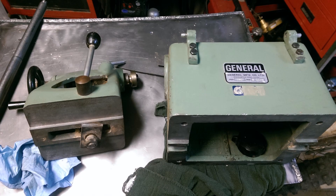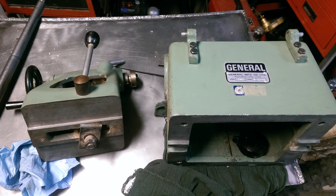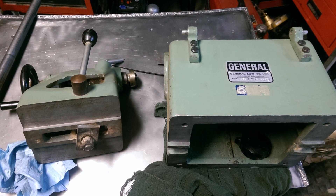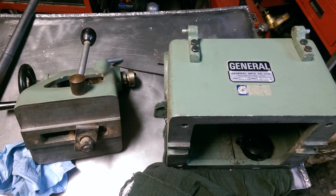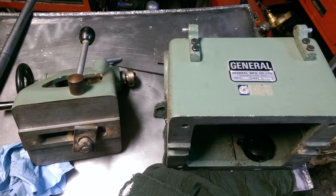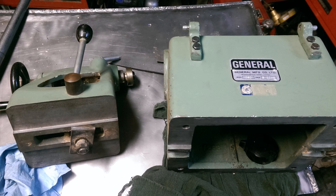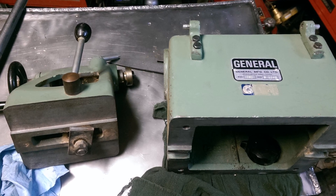Folks, welcome back. I just had a quick video. A friend of mine had asked me to make some riser blocks for a wood lathe that he had. He wanted to be able to increase the diameter of the material he could spin on the lathe. I didn't really intend to make a video of this, so I don't have much video footage, but I do have a little and some still shots.